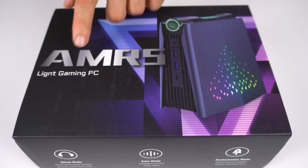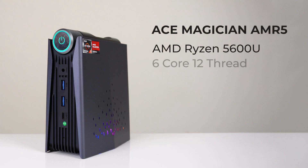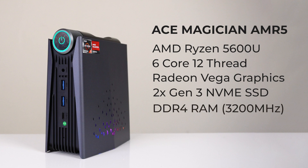The AMR5 is marketed as a light gaming PC. It features a 6-core 12-thread CPU with Vega graphics, dual NVMe Gen 3 SSD slots, and DDR4 SODIMM RAM up to 3200MHz. The barebones kit with no memory or storage is $390 US dollars, or around $600 Aussie after taxes.